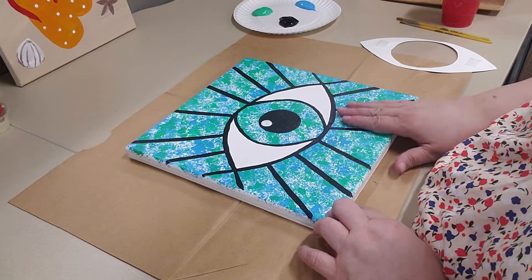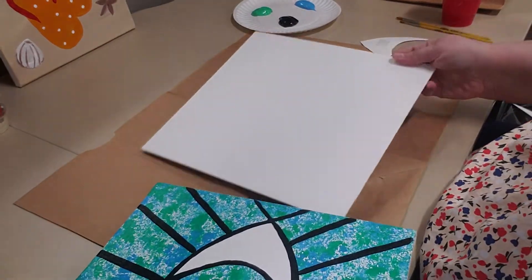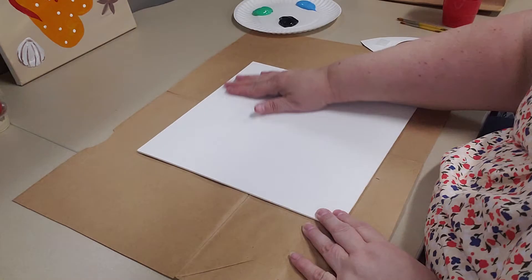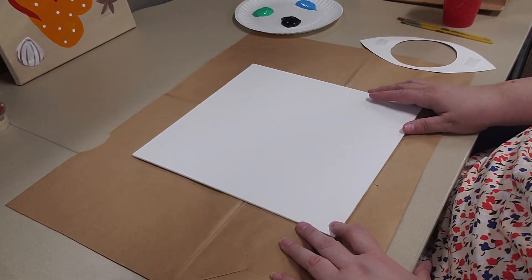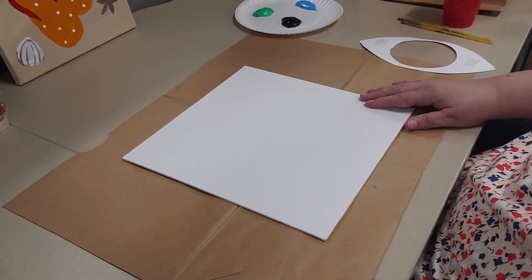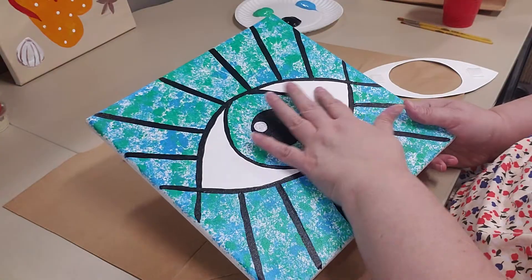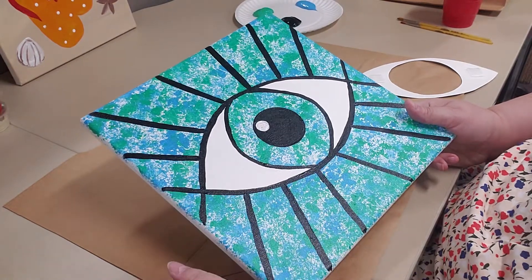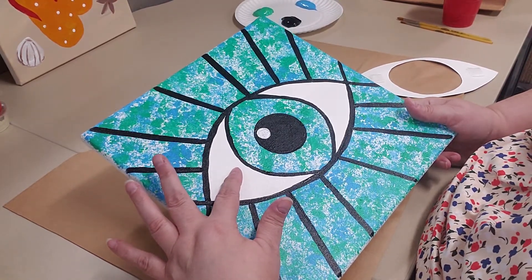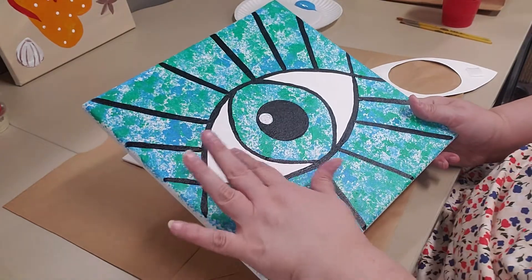I wanted to do this sponge painting, so that's why I wanted to do this one. The first thing you need to do is paint your entire canvas plain white — completely covered — and let it dry all the way before you continue on. I've already done that. When I first did the sample, it worked out better to paint the entire canvas white first, and then go back and do the other parts, so you didn't have to worry about this part.